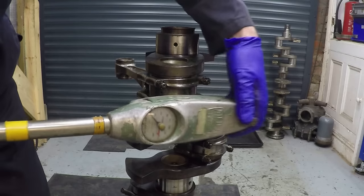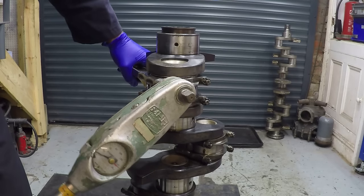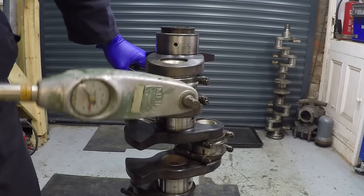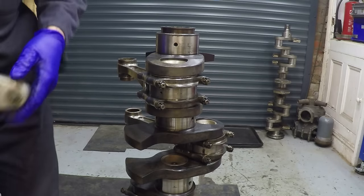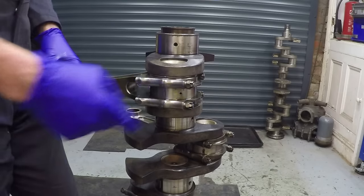Slightly under... again that one's 24-25. So what we do is the split pins go in here.